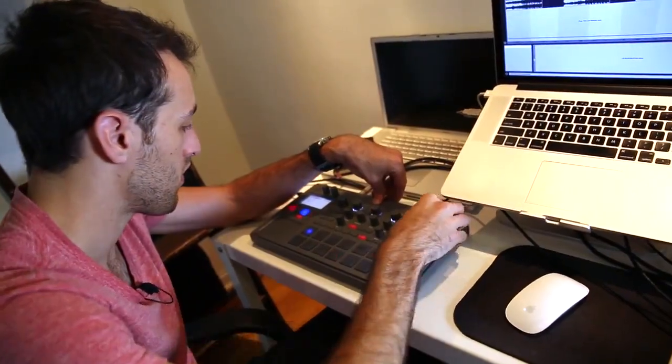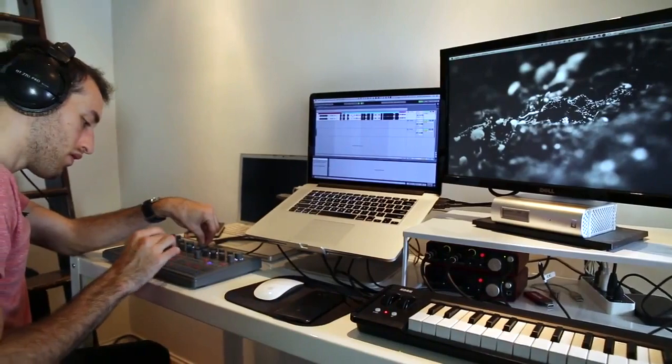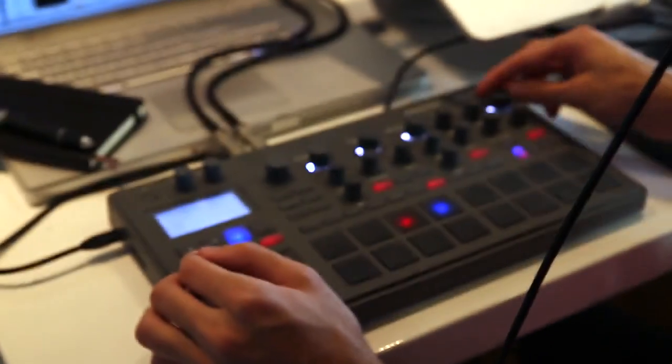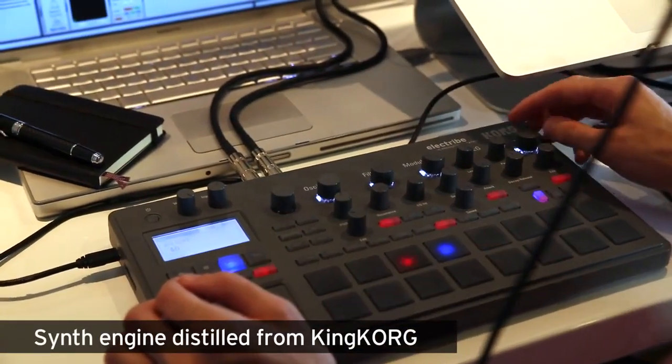The Electrive comes packed with tons of great filters — a bunch of different kinds of low-pass, band-pass, and high-pass filters. Great for doing pluck sounds, like let's say we have a unison saw wave and we throw a low-pass filter on it. We have envelope generators, modifiers, LFOs — anything you need to basically do all of your music production right here inside the Korg Electrive.